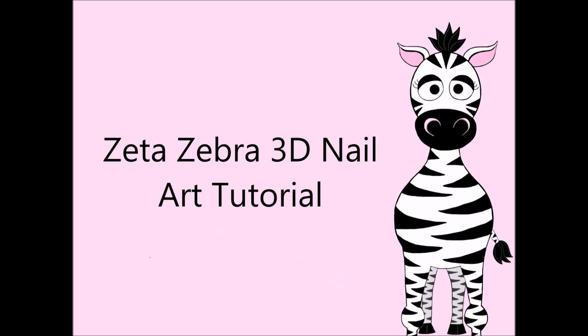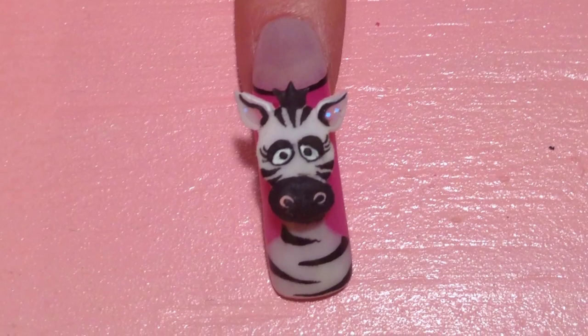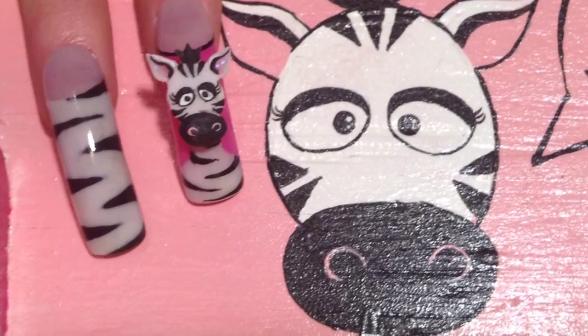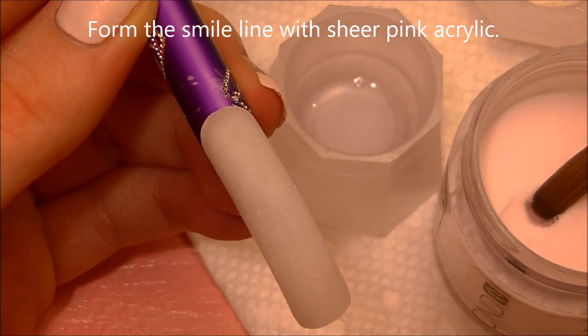Zetta Zebra 3D Nail Art Tutorial by Hot Pink Zebra Polish. We're going to start with a sheer pink acrylic, and I'm going to be forming her smile line.